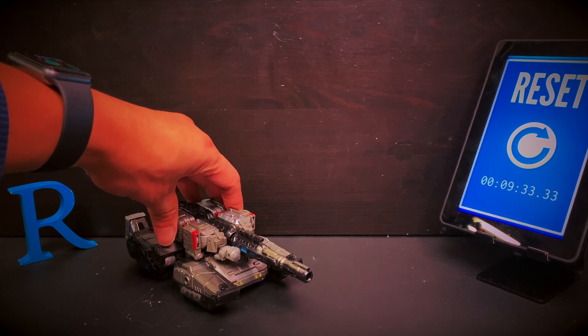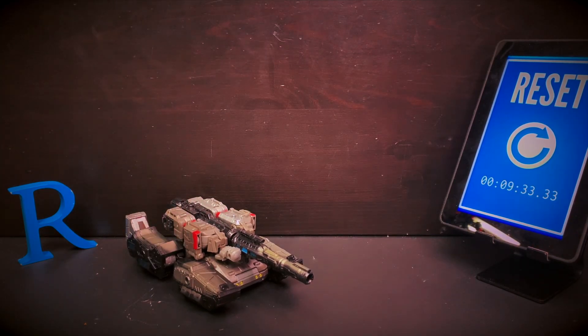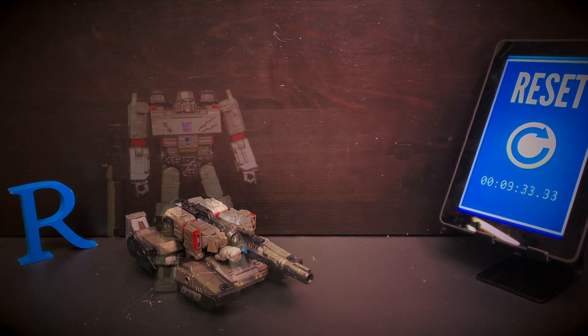I preferred the Earthrise tank mode over this. I don't know if there are any fan modes of this one, because it's G1 Megatron. That being said, I was really after the robot mode for this one — the paint. When I first saw the first Netflix Megatron, I really wanted to have that. But I got this instead. It's not bad. It's good enough — it does the same thing for me. Let's just look at the robot mode now.